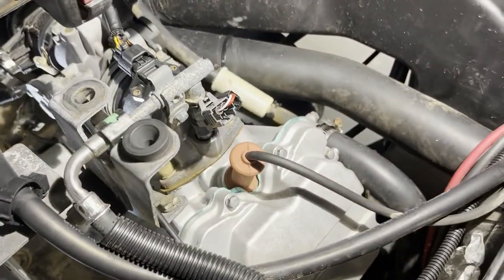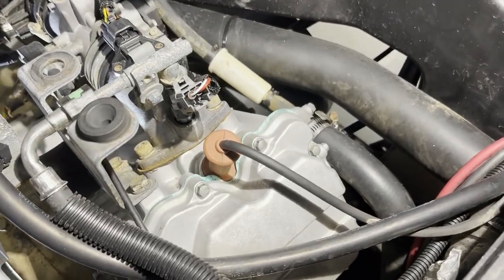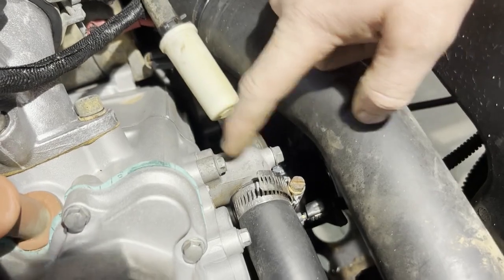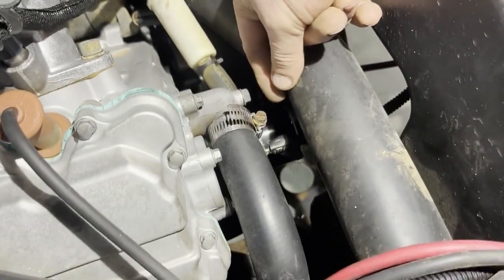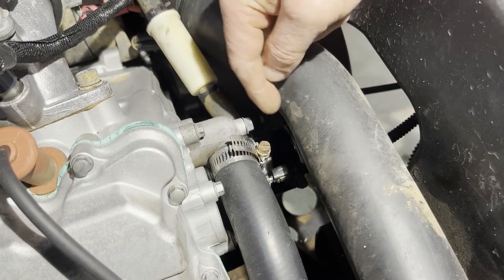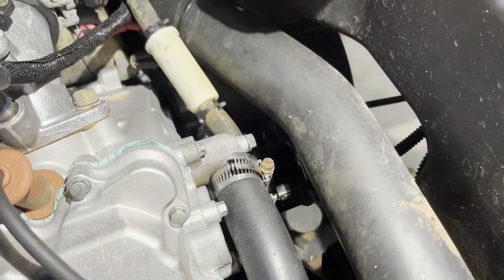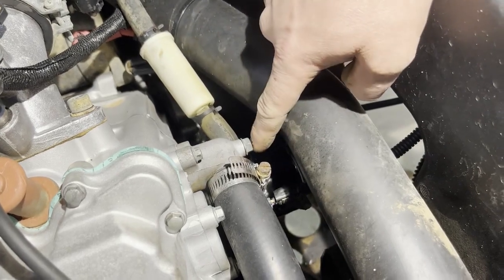Then you're going to go ahead and crank your machine. What that's done is allowed us to make sure that we have water at our water pump. Once you get your machine cranked, you're going to come over here and loosen this bolt right here on the thermostat housing, and once you've got it all the way out you should get just a pretty good little stream coming out of it. Once you get that stream, you can put the bolt back in.